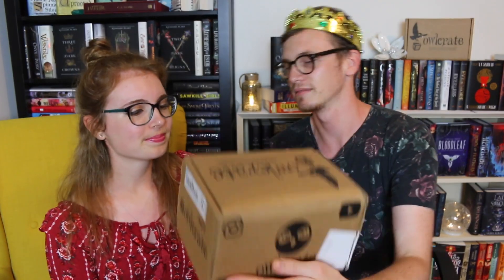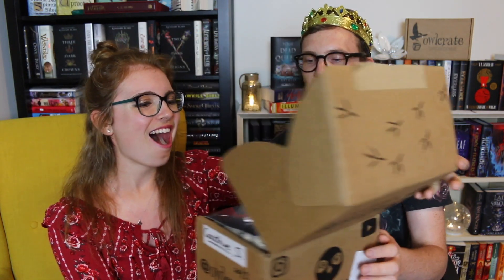Opening the box — it's got a flat Owl Crate logo on the front. Oh my god, this is very nice! This is our spoiler card and it is beautiful. I love the color aesthetic — red and black. That is super cute.